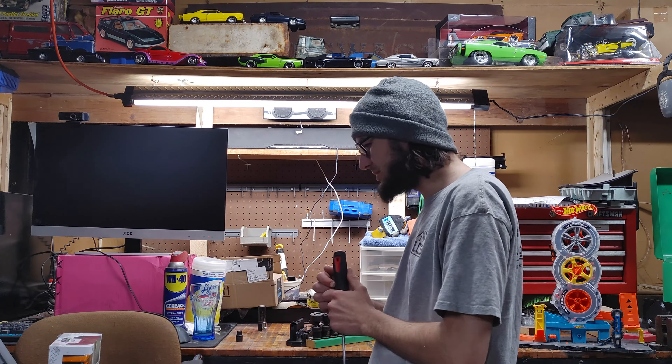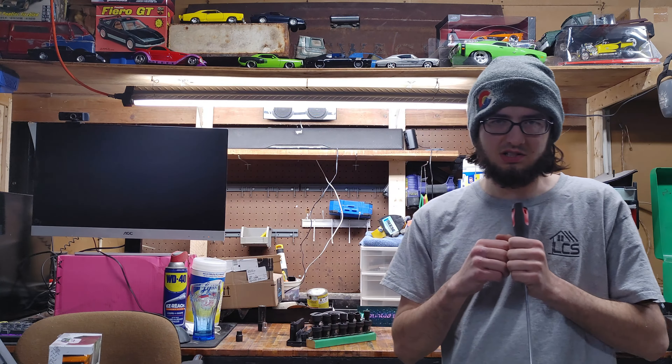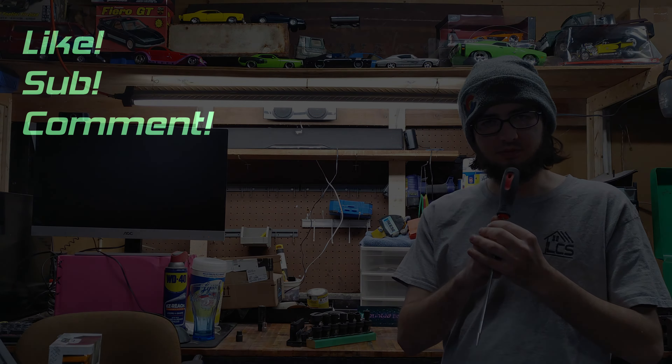Anyhow, that is going to wrap it up for this quick Shop Talk video and I will see you on the next one.